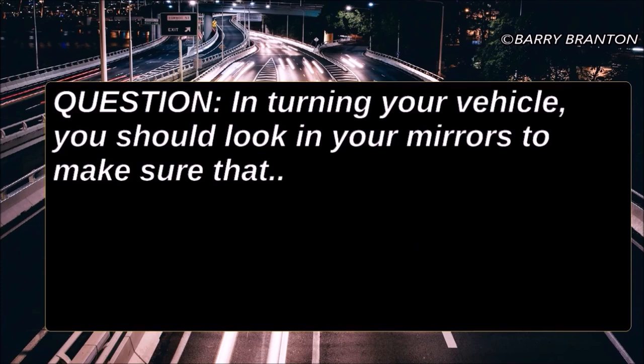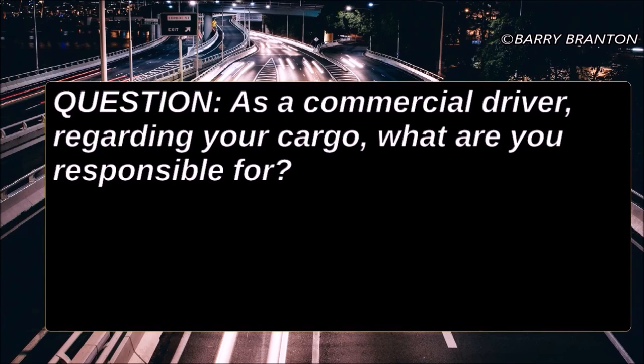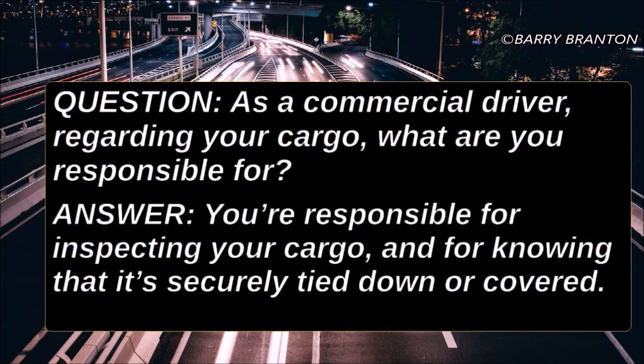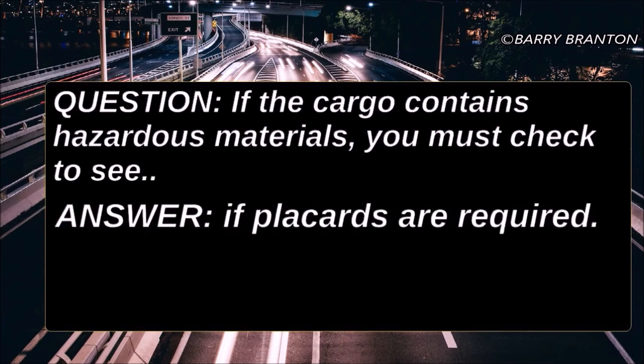In turning your vehicle, you should look in your mirrors to make sure the rear of your trailer will not hit anything. As a commercial driver, regarding your cargo, what are you responsible for? You're responsible for inspecting your cargo and knowing that it's securely tied down or covered. If the cargo contains hazardous materials, you must check to see if placards are required.